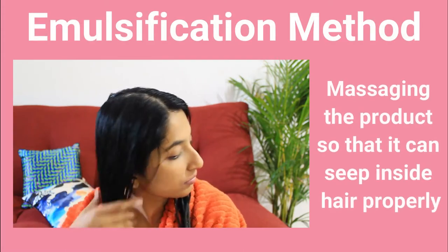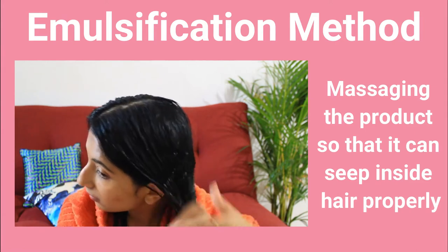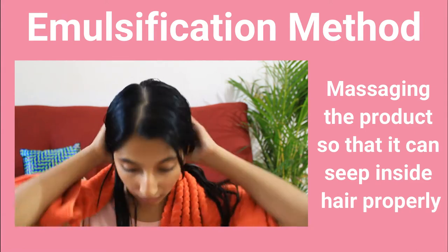After shampooing, I'll move ahead with conditioning using the same emulsification method — massaging the product properly on the surface of the hair so that moisture can seep inside properly. Keep the conditioner on your hair for at least five minutes, then rinse it off with cold water, and remove the excess water using a cotton towel as mentioned earlier.